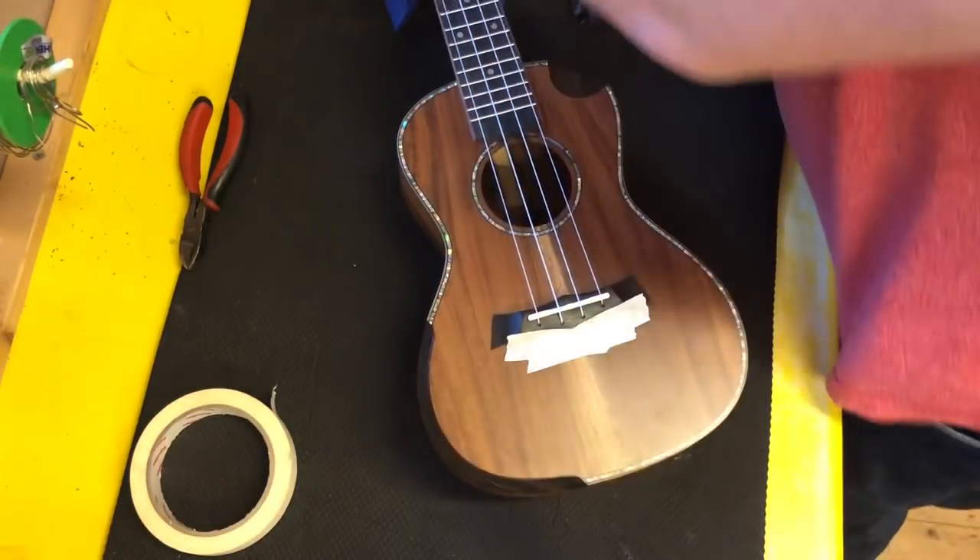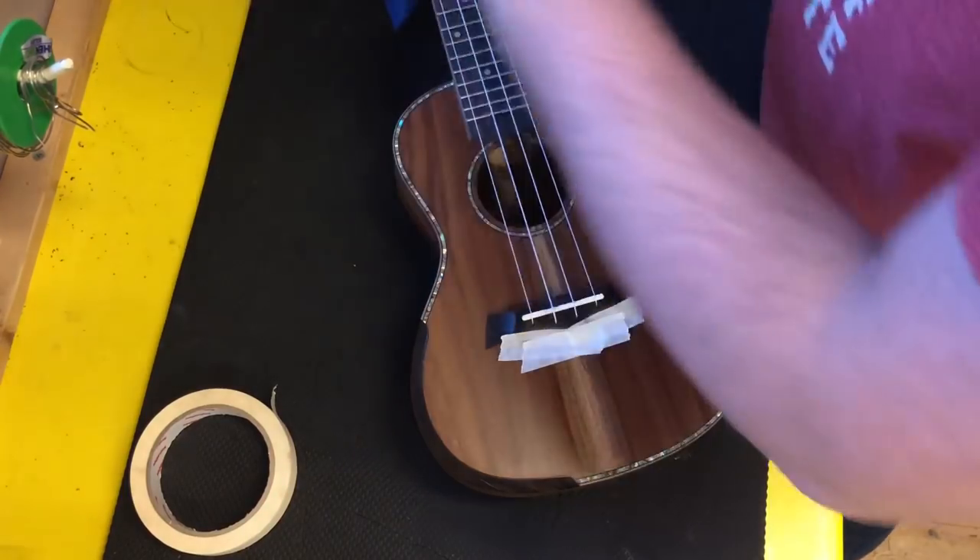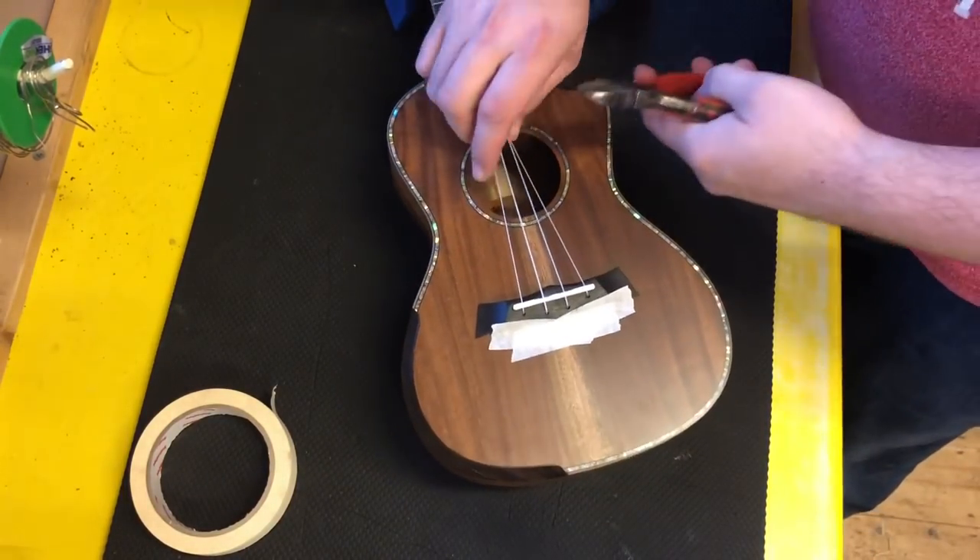So I'm going to slacken the strings off here, and in fact, to save a bit of time today, I'm just going to cut these strings.